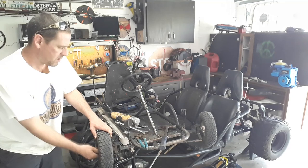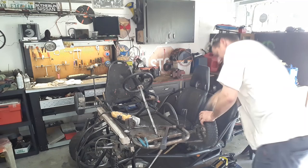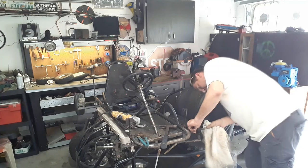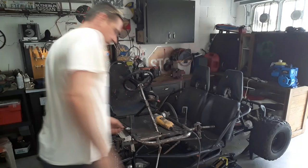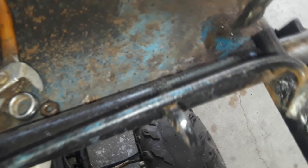That one is burnt. Sorry about the wind — I got like 10 fans running in here trying to stay cool. But this is the old throttle setup right here, and it's just garbage.